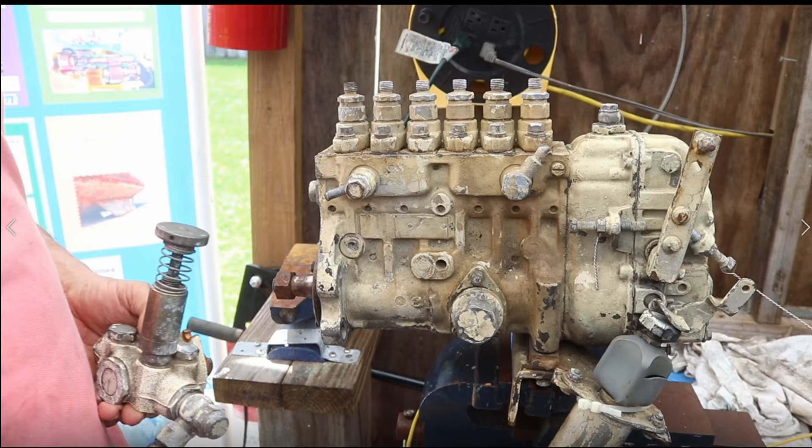Remember that in diesel fuel injection systems there are two types of fuel injection pumps: mechanical fuel injection pumps for mechanical injection systems, and electronic fuel injection pumps for common rail systems.